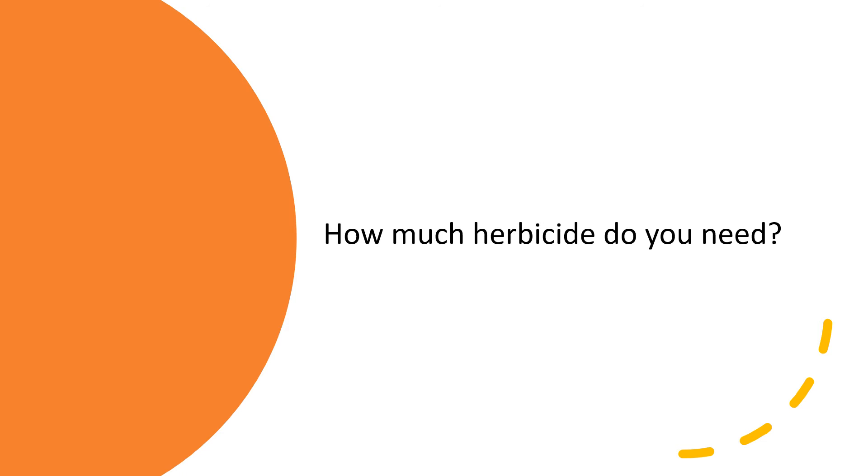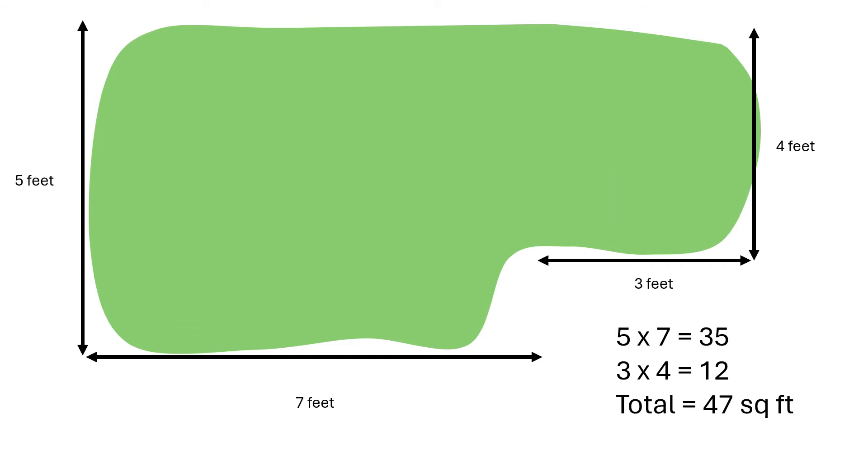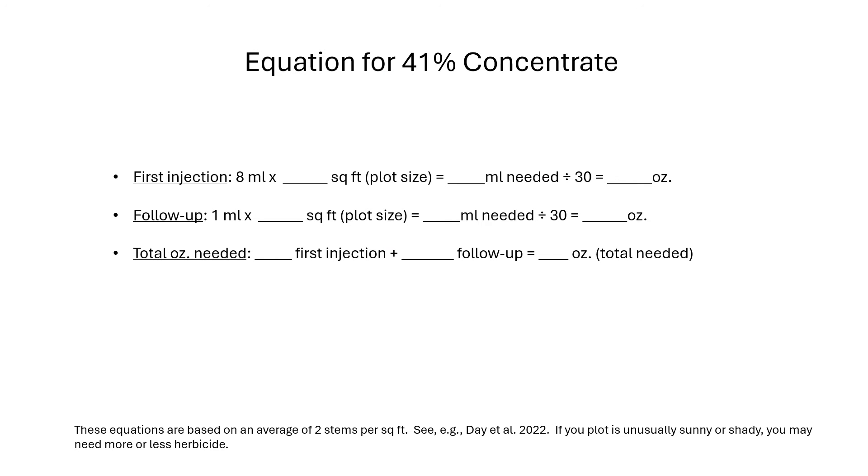Next, figure out how much herbicide you will need. First, calculate the square footage of your stand. If you have an odd-shaped stand, break it into smaller rectangles. The stand shown in this drawing has an irregular shape — four separate measurements are used to come up with an estimate of 47 square feet. This is the equation for calculating the amount of 41% concentrate you will need to buy. This formula assumes two knotweed stems per square foot. If you have an exceptionally sunny location the density could be higher. For a small plot, you can probably count the stems and estimate more precisely.